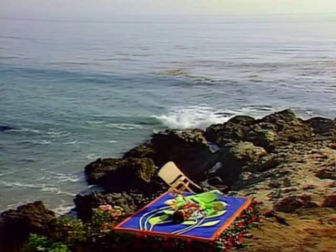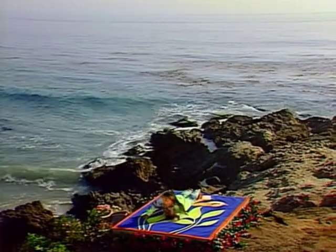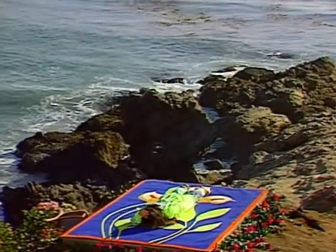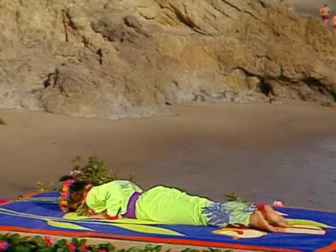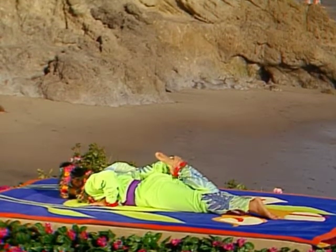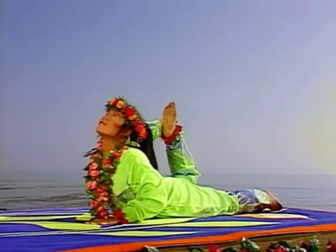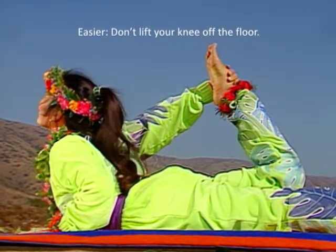Let's get ready to do an easy version of the bow pose. Lie face down with your forehead on the ground. Have your right arm at your side and place your left hand just underneath your shoulder. Bend your right knee and reach back to take hold of your ankle with your right hand. Exhale completely. Inhale and raise your head, shoulders and chest. Lift your right thigh off the ground, arching your back. Breathe evenly as you hold the pose.